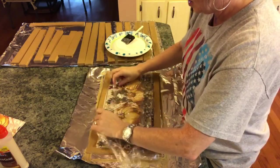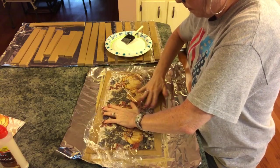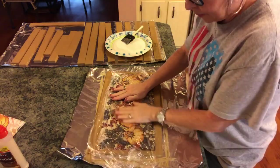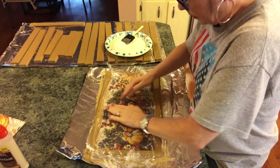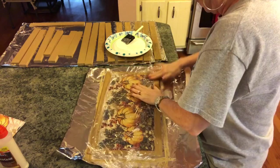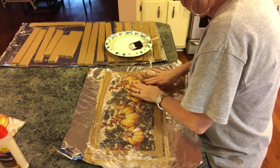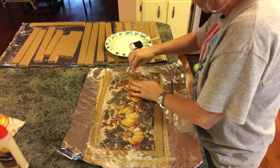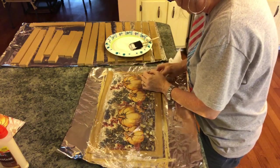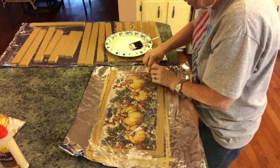I'm just going to smooth the napkin out from the center outward and down. Right here in this corner I didn't have enough Mod Podge, so I'll put some down. Give it a little paper towel wipe — you can also use baby wipes; I just don't have any right now. That'll clean up the excess Mod Podge nicely.